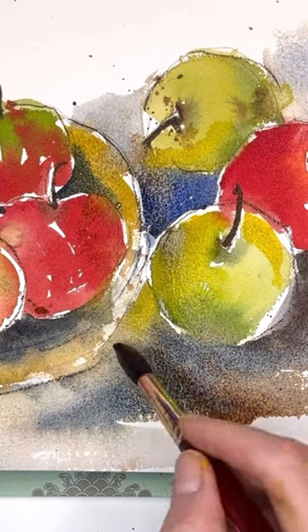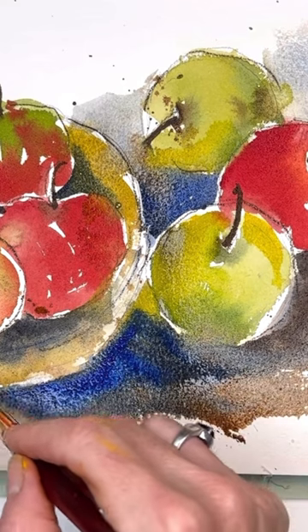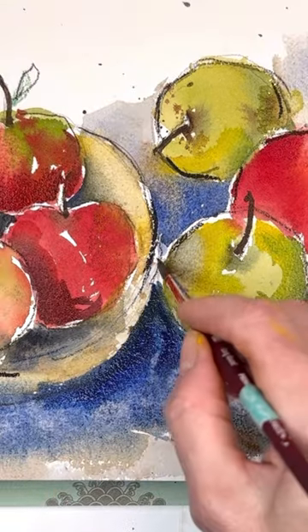And here I'm just adding in some depth, some deeper grays. Going back in again with some ultramarine blue — really kind of thick and buttery consistency, so it's really bright and bold.